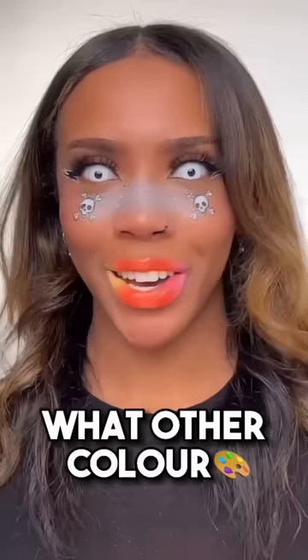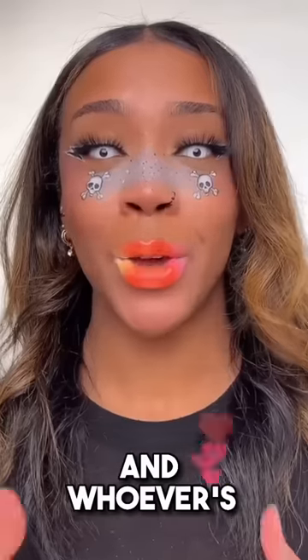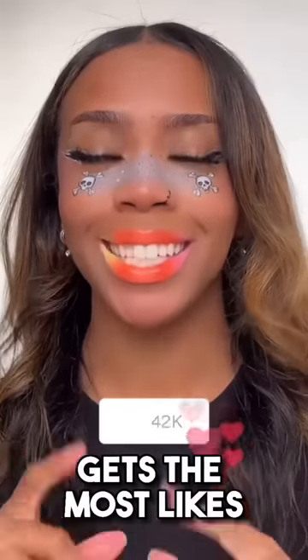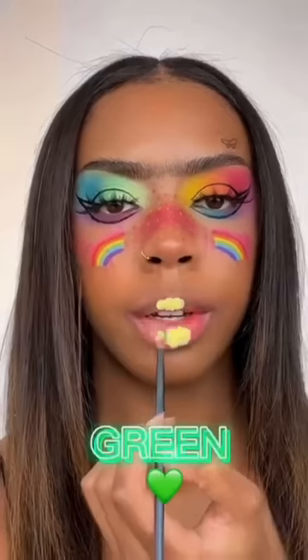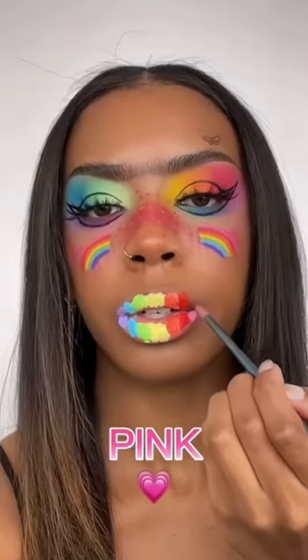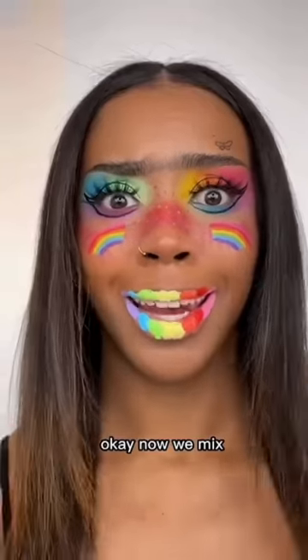Comment and let me know what other color combination you guys want to see — whoever's comment gets the most likes is the one I will do next. I always get comments asking me to do a rainbow ombre lip so let's do it. I'll start off with yellow in the middle, green right next to that, blue, purple, orange right here, red and pink. Now we mix.